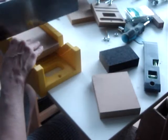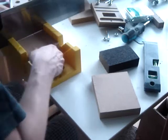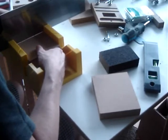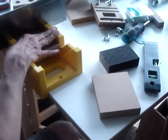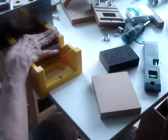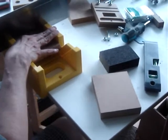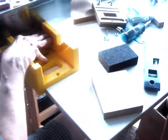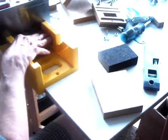Cut the grooves for the slide bearings. It looks like my hand is too close for comfort — I'm actually about an inch from the saw, but it's a good idea to keep hands away. Cut down about one-eighth of an inch. This will make a great pocket for the linear slide bearings.